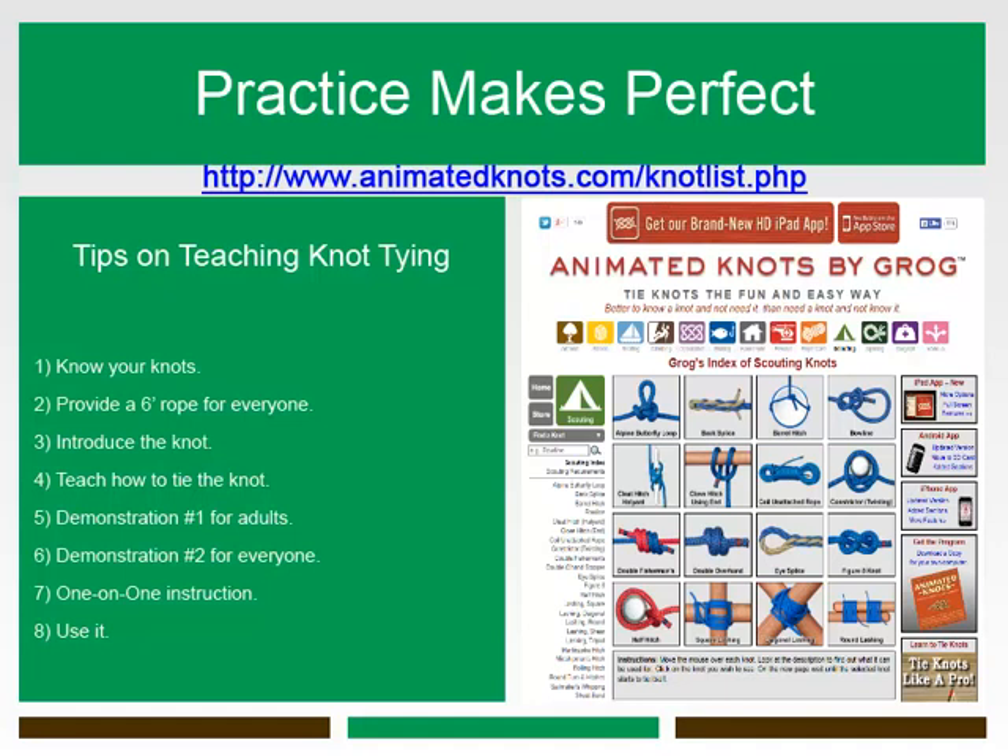Number five: during the first demonstration, only the adults and young adults should learn and practice the knot. This serves the strategic purpose of allowing adults and young adults some extra time to learn the knot so that they can become your instant experts. In addition, this allows your Girl Scouts to see the demonstration twice before making the attempt themselves. Number six: during the second demonstration, everyone does the knot this time, and hopefully all the adults and young adults will be able to assist in one-on-one instruction.